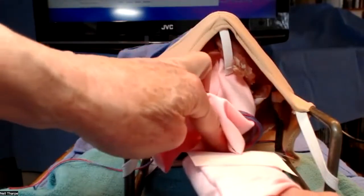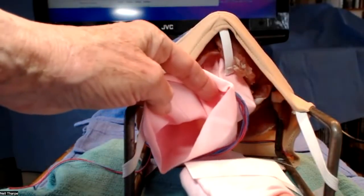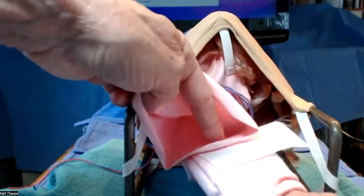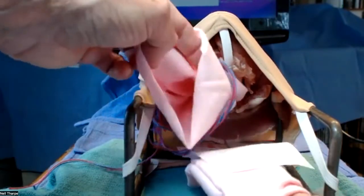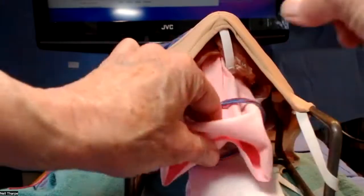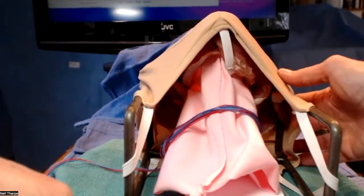If there's a tear in the rectovaginal fascia, that will need to be repaired. We don't want to do deep stitches in the vagina, however, because they could inadvertently go into the rectum. And depending on how far back in the vagina you are, they may be far enough back that we wouldn't necessarily easily feel them with a digital rectal exam.